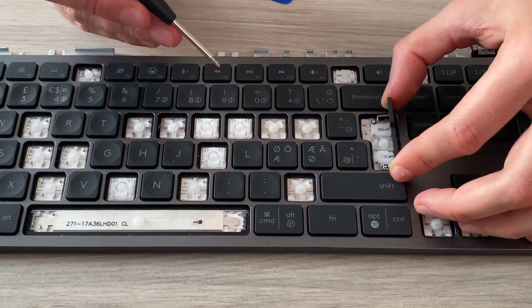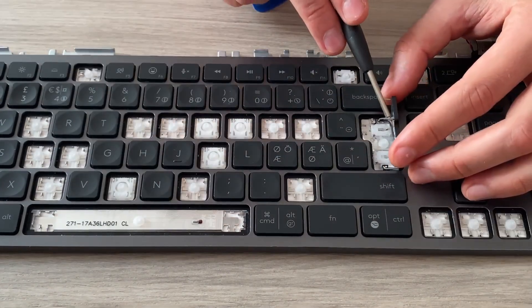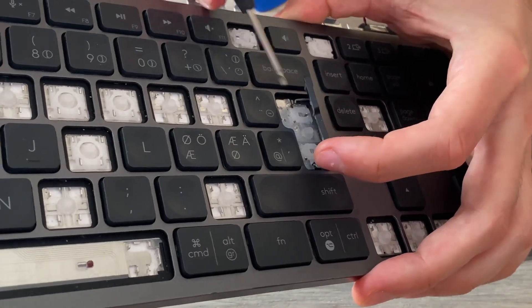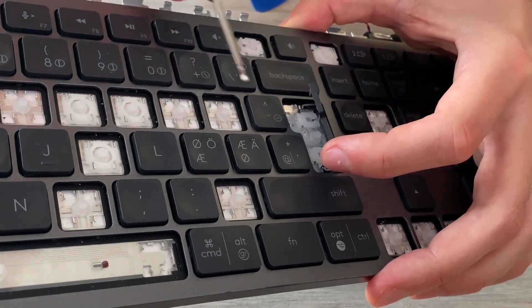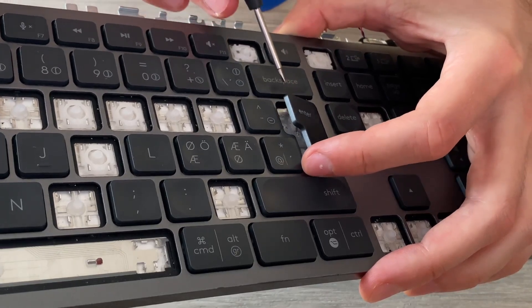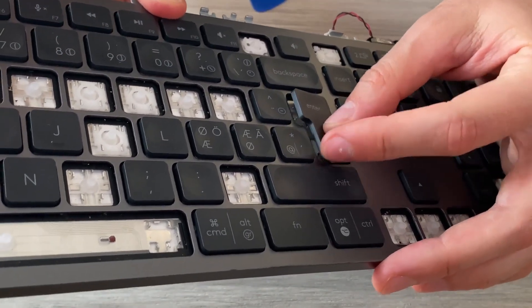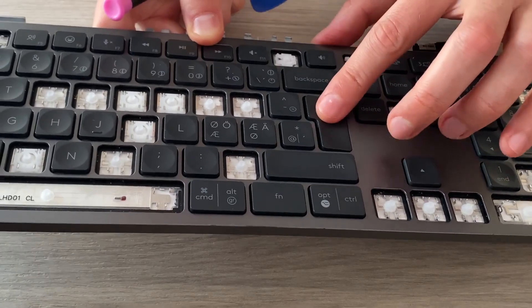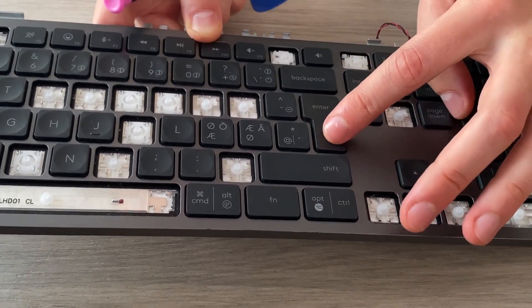To put the Enter key back, insert the hinges into place. There are two loops — you have to put the hinge inside those. It's pretty tricky to show on camera, but once they are there you can see the key is in its place. Then just click here and here, tap harder, and the hinge is set.